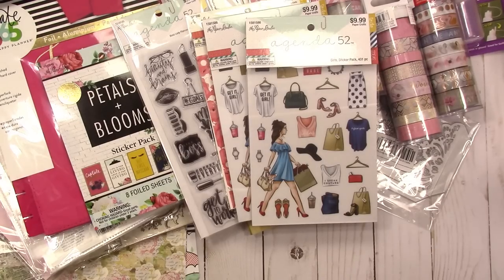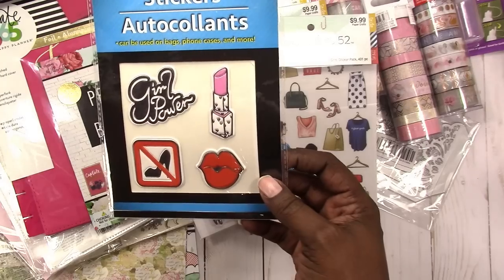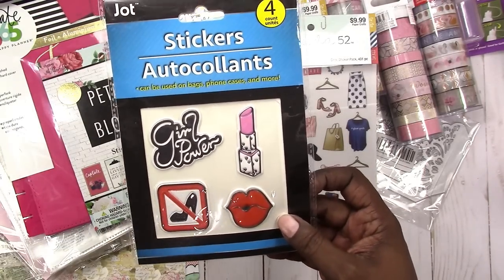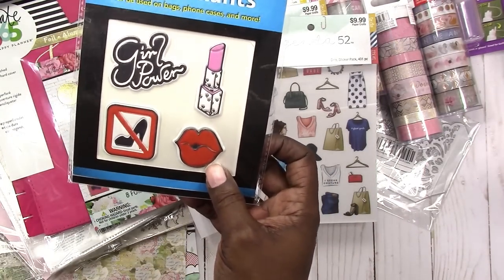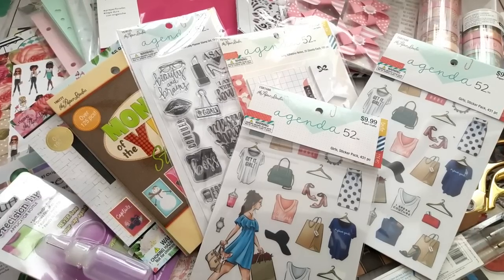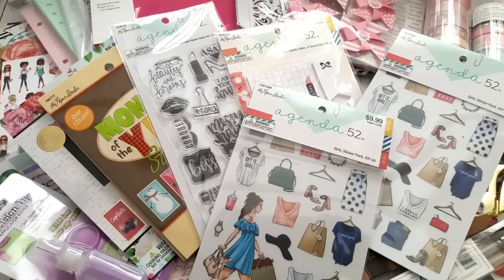One more thing — I picked up these stickers at Dollar Tree. They kind of go with the theme of what I'm going for and I'll probably turn these into paper clips. Anyway, that's it for this week's haul. If you have any questions please leave them in the comments below. Thanks for watching, I'll talk to you later, bye!